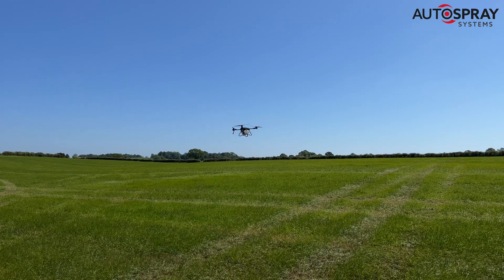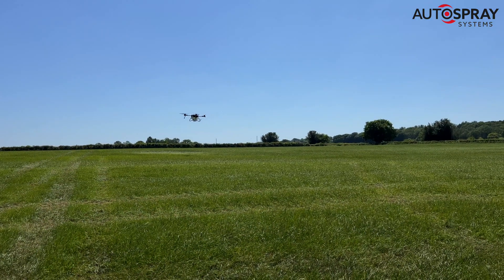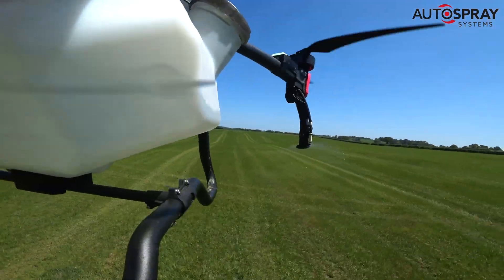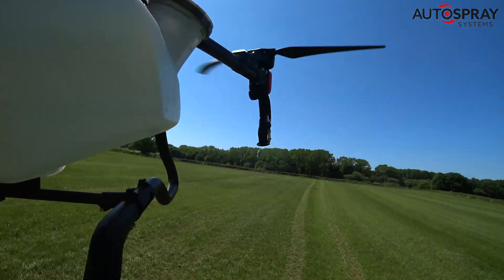So if you're applying your chemical at 150 litres per hectare, a quick back-of-an-envelope calculation tells me that you'd be able to do this job in under 40 minutes with the XAGE P100 drone. No diesel burns, no ruts, no compaction, no crop damage — but most importantly, much safer.